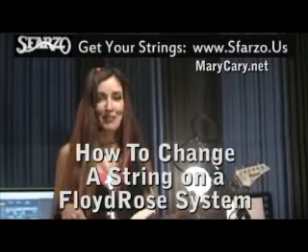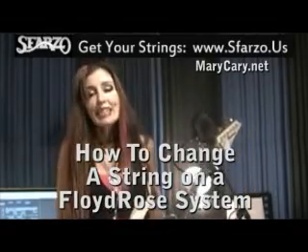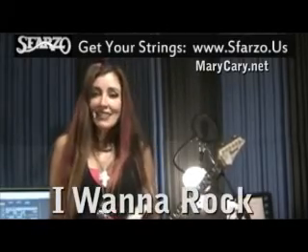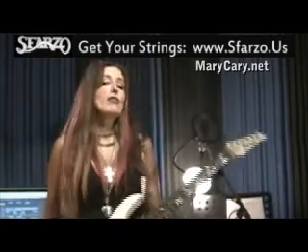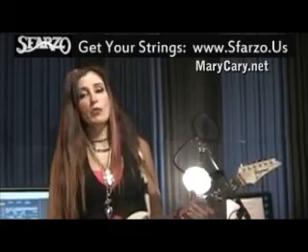My name is Mary Carey and I'm here to show you how to change a string on a Floyd Rose system. The reason I'm doing that is because I just got finished doing my album, played a lot of leads, and broke a lot of strings. The album is called I Want to Rock. It's available on iTunes and also you can check it out on my website, MaryCarey.net. But the real reason I'm here today is to show you how to change a string on a Floyd Rose system. The first thing you really have to know is to get the right string. This is a Sparzo string. They're the best because they're twinkly and bright and they actually do last the longest when you're rocking out. Come on over here and I'll show you exactly what to do.